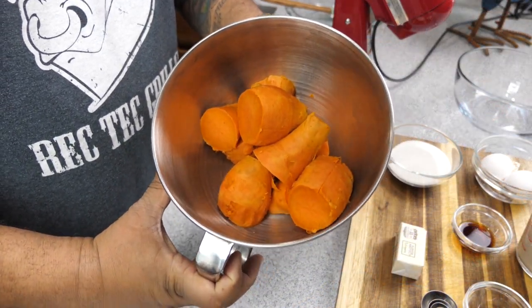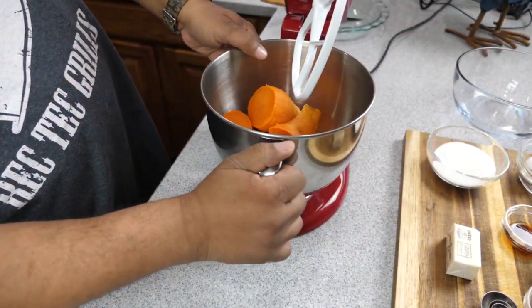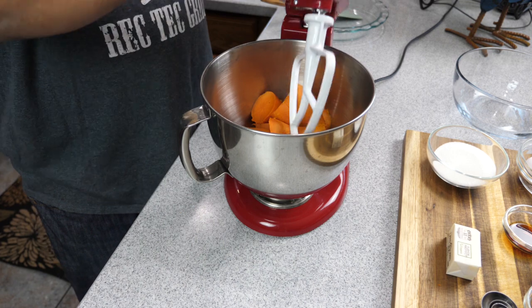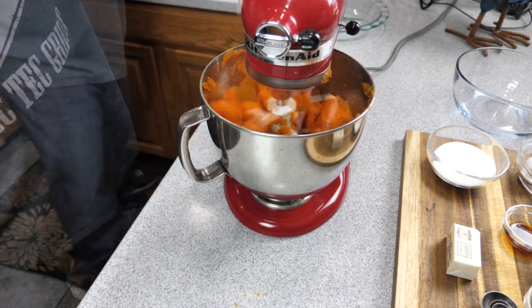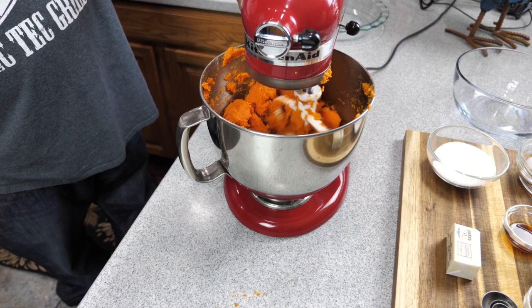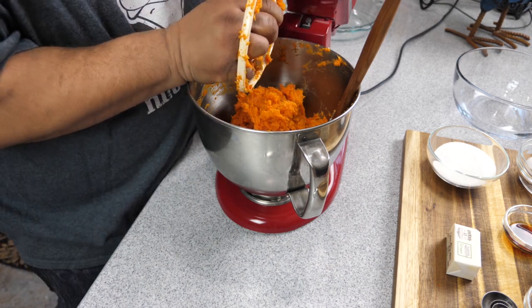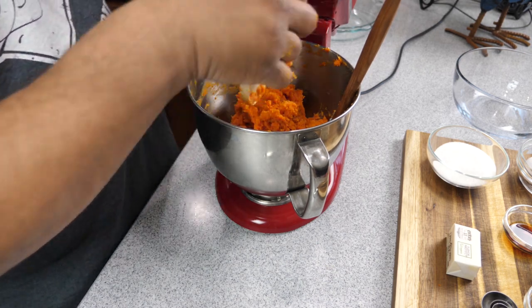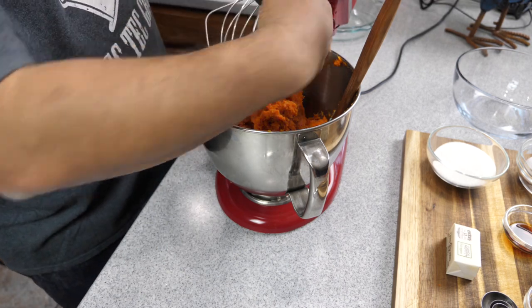This part right here is super explanatory, super simple. Just go ahead and get it set up. Again, I'm using a mixer; if you guys are using a blender, just go ahead and use that hand blender and work it. I'm using that attachment right there when I first start just to break it down, and then I'll go ahead and change the blade and go to something that's a little bit more traditional — especially if you're using a hand blender.